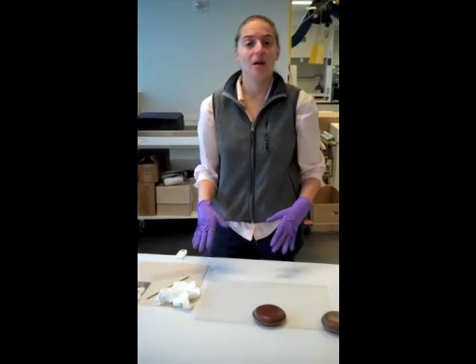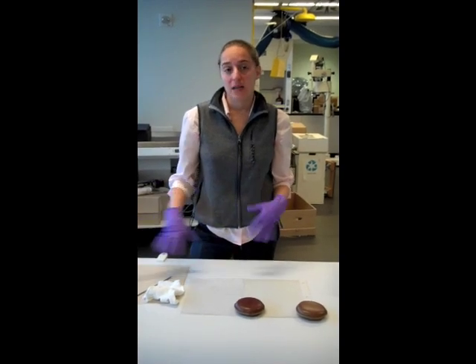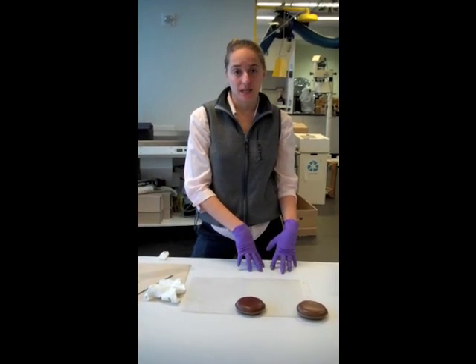In the next video, I'm going to talk about different ways that you can house your photos after you've taken them out of the magnetic sticky albums.